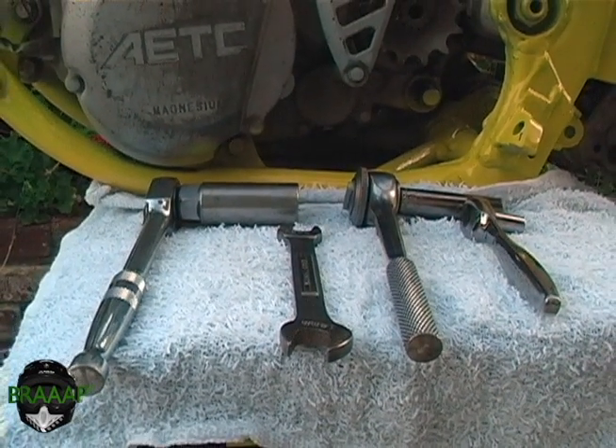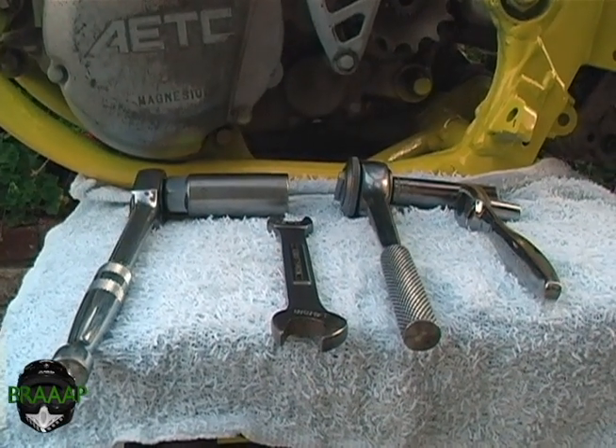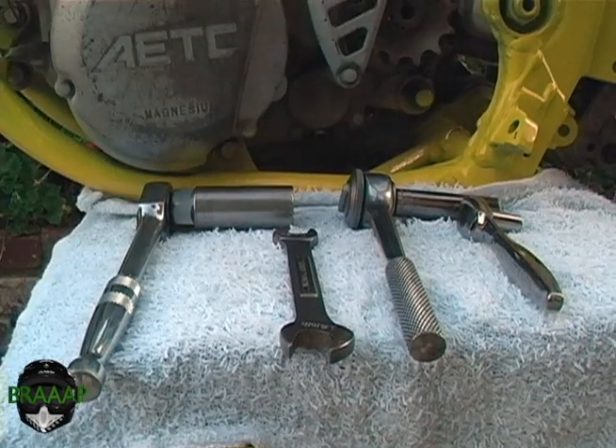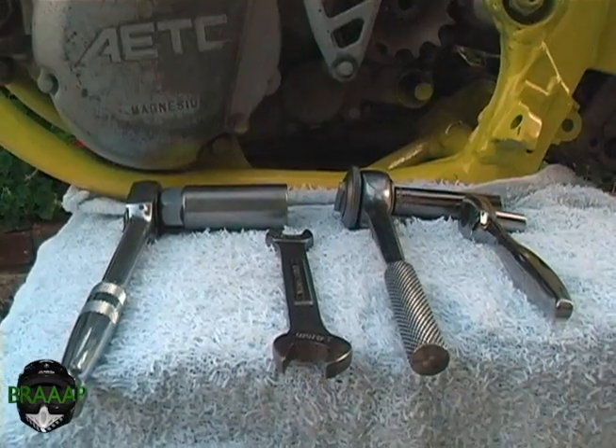The tools that are required to take off the head of the motor are: a ratchet with the spark plug socket, a 12mm wrench, a ratchet with the 12mm socket, and a ratchet with an 8mm socket.